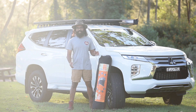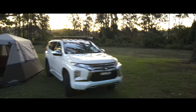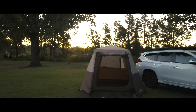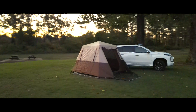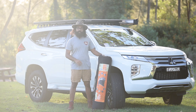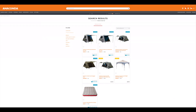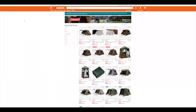G'day everyone, welcome home and you're watching Campymates. Today we're going to talk about this particular range of tents called instant up tents. When it comes to instant up tents, there are only two brands that come to my mind: Coleman Instant Up and Aldi tents.